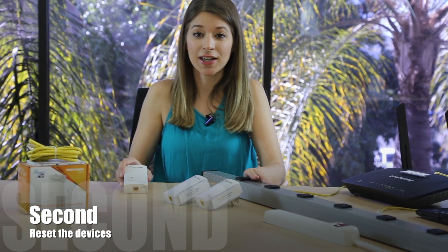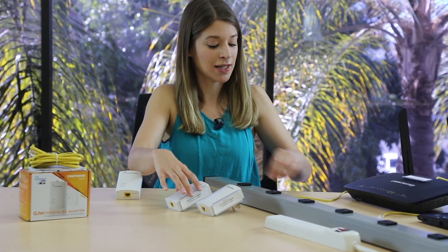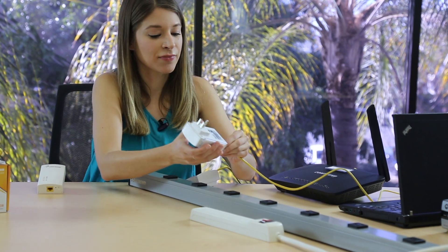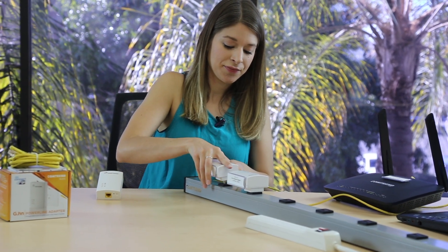Second, you can try again by resetting each device by holding down the config button for 10 seconds. Or third, you can use data traffic to resolve connection issues like this. Connect the Ethernet cable to the adapter and a powered device like a router, set-top box, or laptop. Once the Ethernet cable is connected, go ahead and plug in the units. That should do it, but if not, contact us for support.